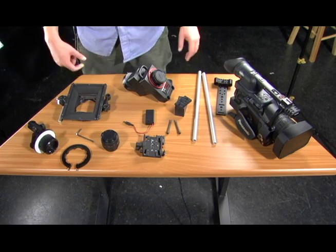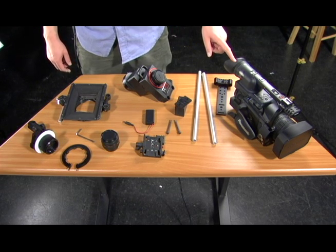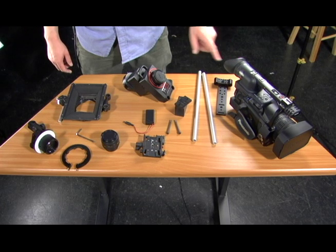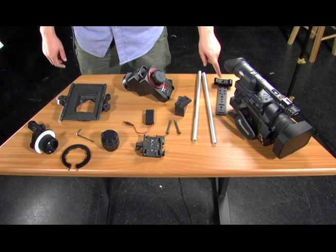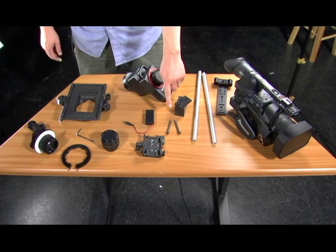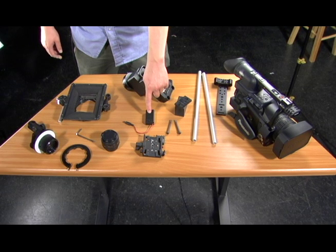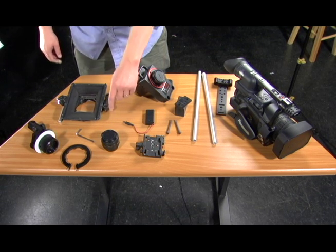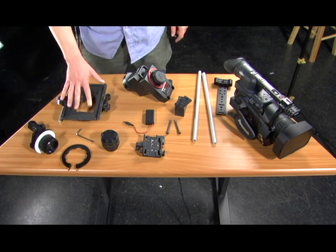You see here all of the necessary components for the assembly. We have our Panasonic HVX200, our SG Pro 35 millimeter image converter with flip module, our support base with rod support, our rods or speed rails, shims, mounting bolts, QR mount, power supply for the SG Pro, 35 millimeter lens, lens gear, follow focus unit, and matte box.